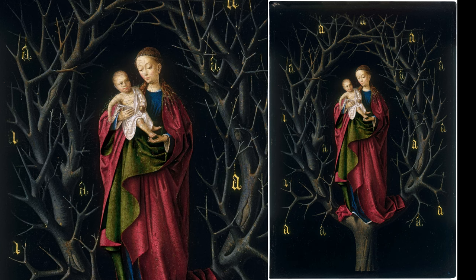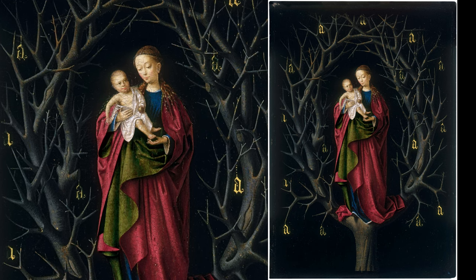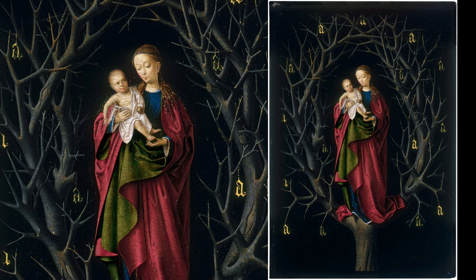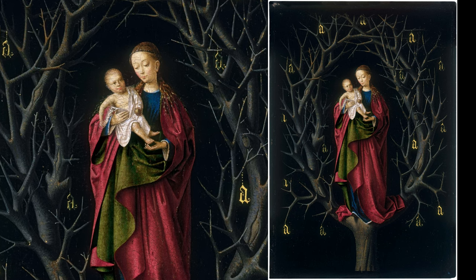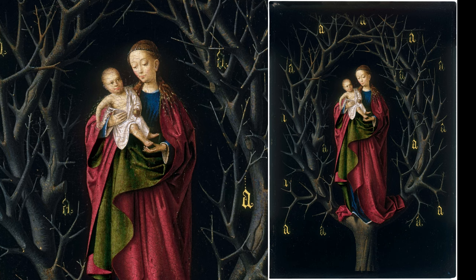Christus' composition cleverly guides the eye. The interwoven branches form a circular pattern, echoed by the shape of Christ's face and the golden sphere, reinforcing the theme of divine unity.